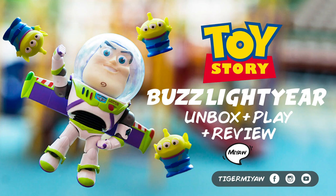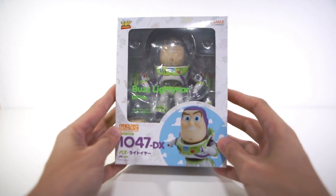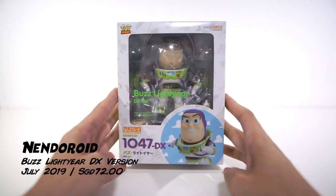Hey Buddies, I'm Tiger Meow and welcome back to my channel. If you haven't subscribed, please click the subscribe button below. And in this video, we're gonna unbox Nendoroid Buzz Lightyear from Good Smile Company.